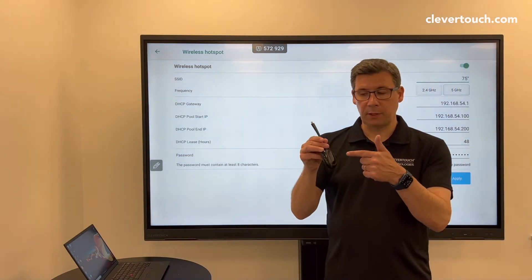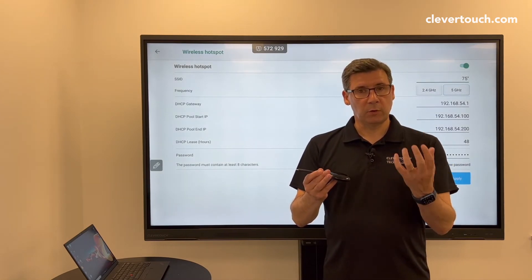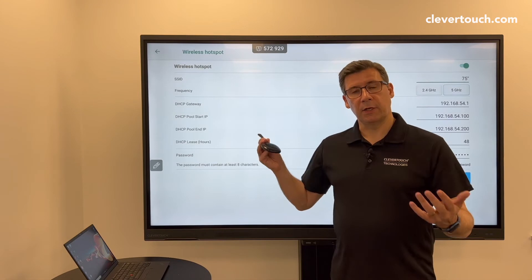Now what you've got in here is a light around there and a button on there. When you plug it into your laptop, the light will flash a couple of times. When it goes stable, you press the button and you're connected to the screen.